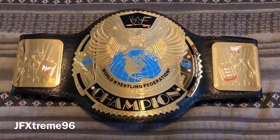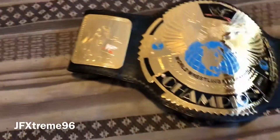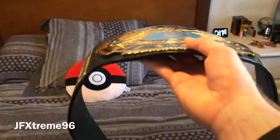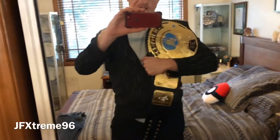It sits a lot flatter than the replicas do. You can just sit it whichever way you want. I definitely see the value in the real straps. There we go on the shoulder - it's a nice size belt, almost as tall as the Undisputed center plate-wise but definitely not as wide.